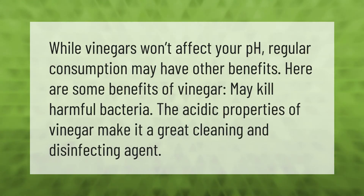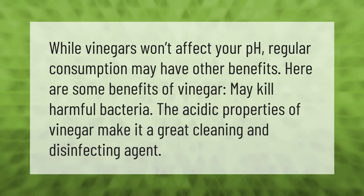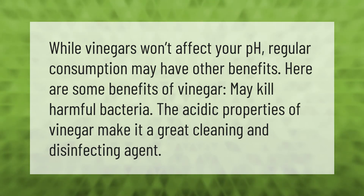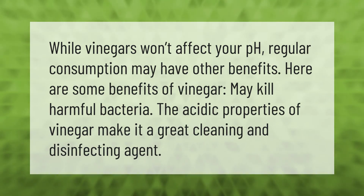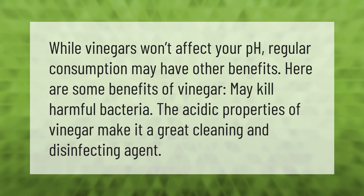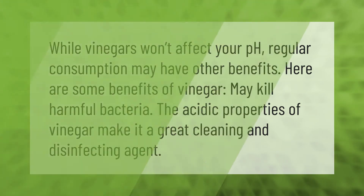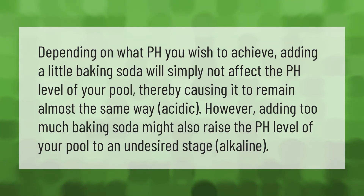While vinegars won't affect your pH, regular consumption may have other benefits. Here are some benefits of vinegar: it may kill harmful bacteria, as the acidic properties of vinegar make it a great cleaning and disinfecting agent.